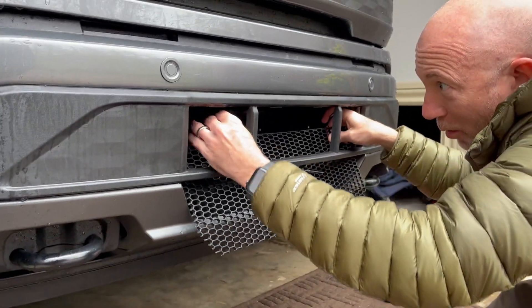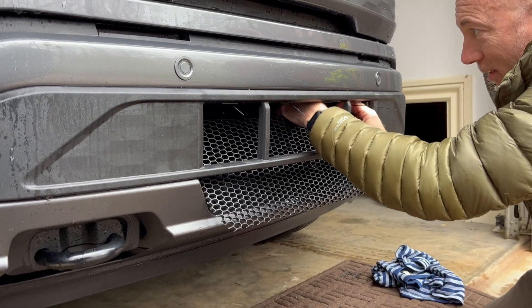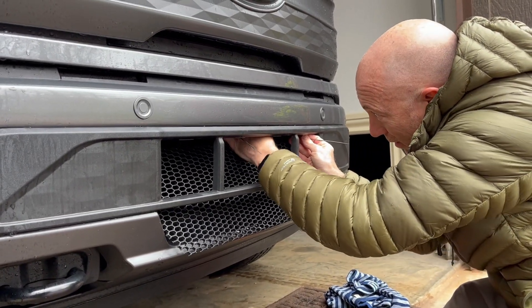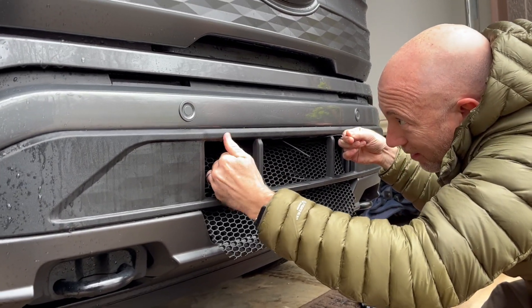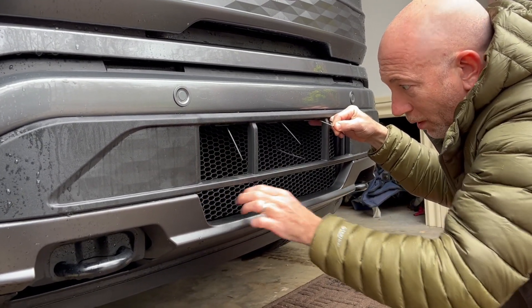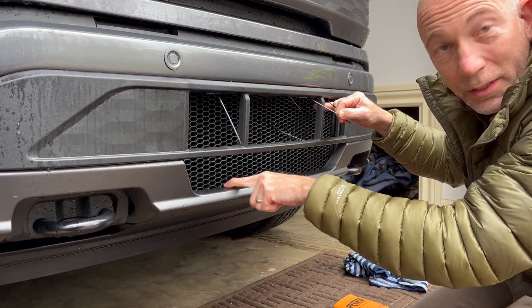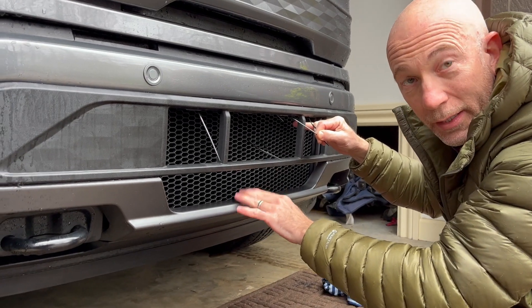This is where it might require more than one person. This is where that handle comes in handy. You're actually going to pull it down. There's a small channel in the bottom area — this fits right into that channel. That's going to hold and lock in the bottom portion.